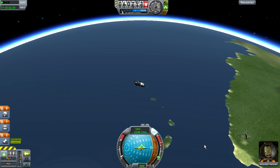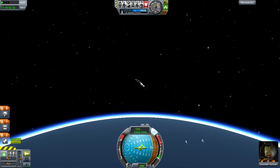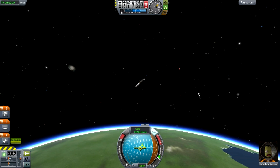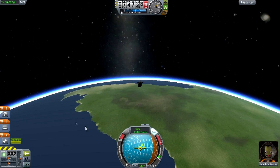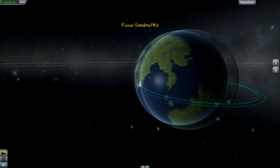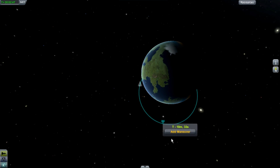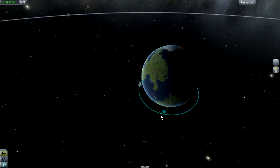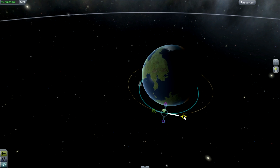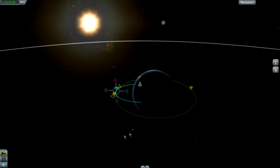Now we're in space so cut the power. I'm going to show you a different way of making an orbit — that's also why I'm making this tutorial, because the last one used a manual orbit and this one is going to use a maneuver. Go to your apoapsis, add a maneuver node, and drag it to the right until you get an orbit. This gives you a precise orbit.